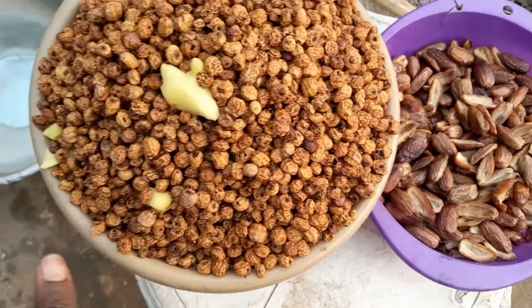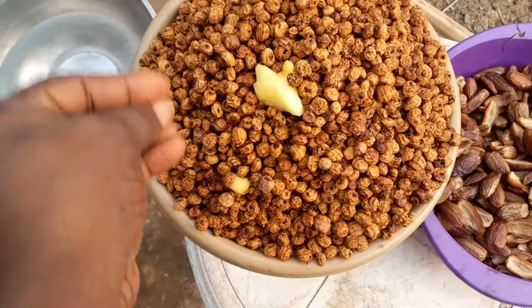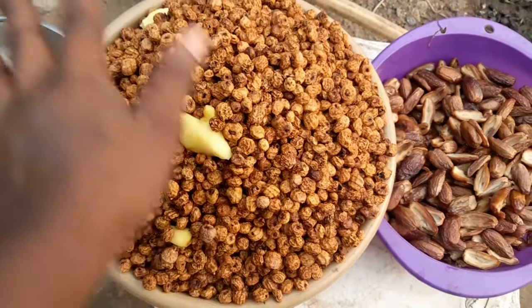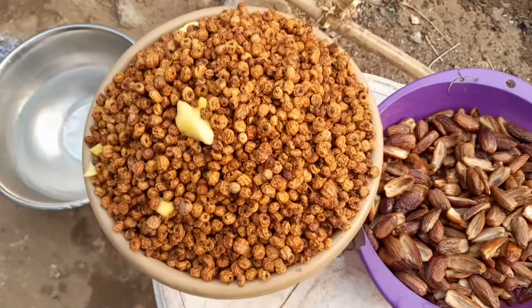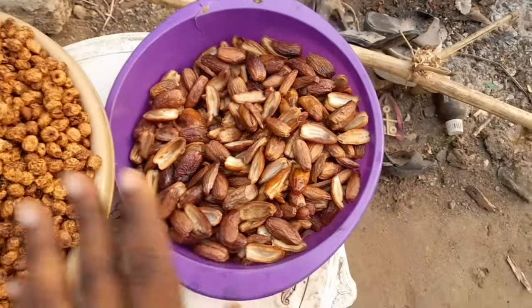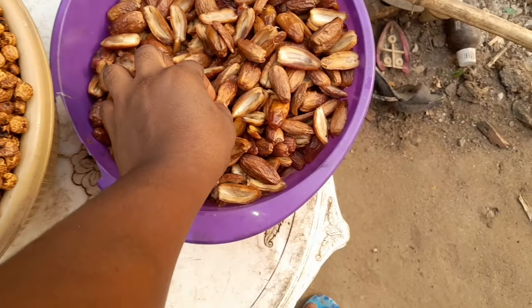I always buy this particular dry one. I've selected one because the thing came with a lot of sand. So I've selected, washed it, and it's time to dry it so that I can go and grind it for it to become powder. So I have my dates here. I've removed all the seeds and washed them thoroughly.